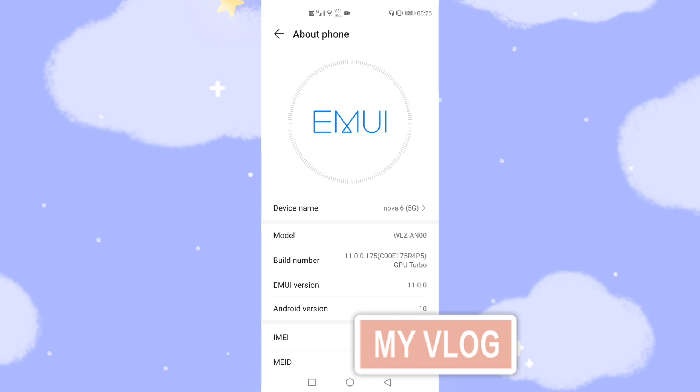The ending of the model number like AN00 — ending with '00' — means your mobile phone is the China version. Then you can upgrade to the latest Harmony OS 2, and you will easily get the official push and upgrade through the software upgrade application.